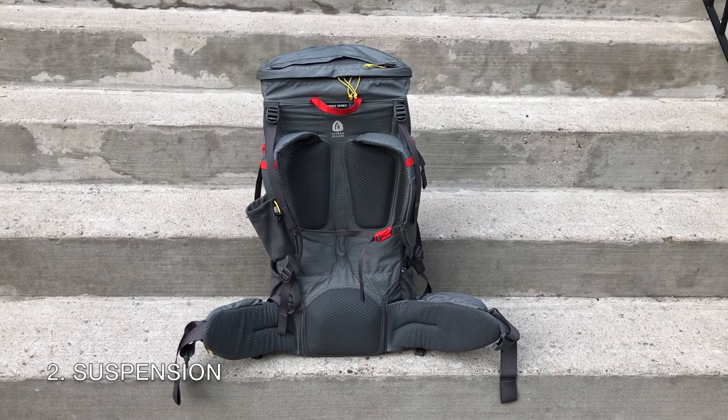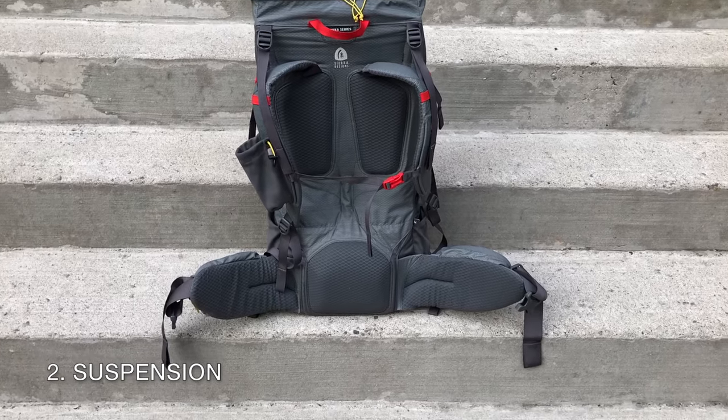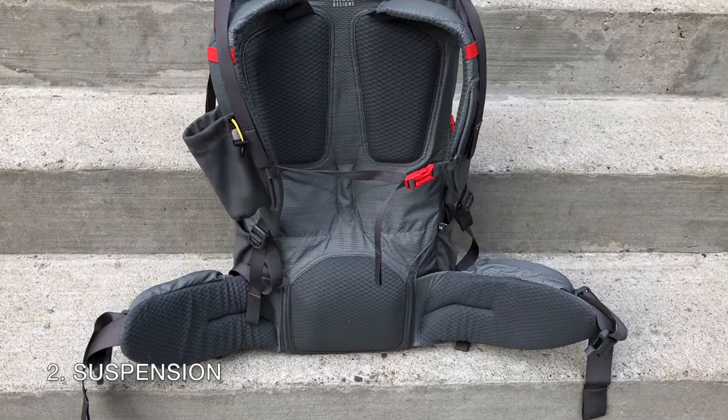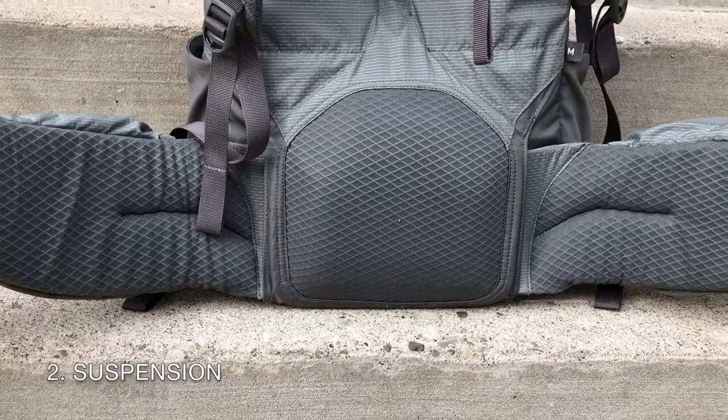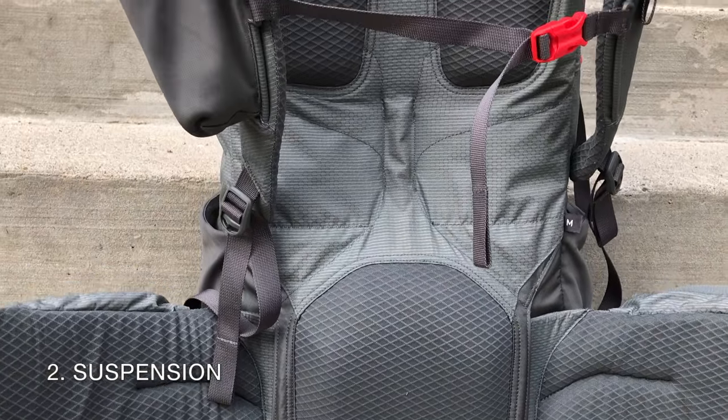Suspension: the aluminum stay design really helps spread the load to the hip belts, which are nice and tall to reduce pressure on the hip area. And the lumbar pad fits nicely into the small of my back, despite how prominent it felt when I put on the pack for the very first time.